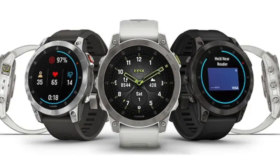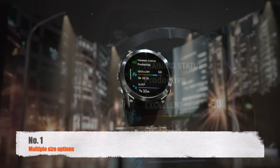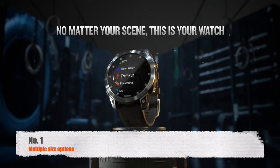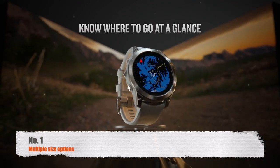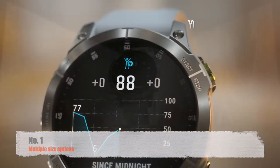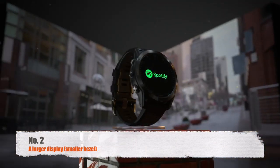First on this list are multiple size options. The Fenix 7 is available in three case size choices — 42, 47, and 51 millimeters — whereas the Epix 2 is only available in a 47 millimeter case, so variants for those with small and large wrists would be beneficial.